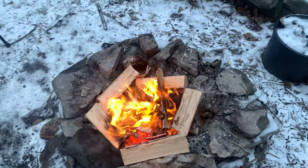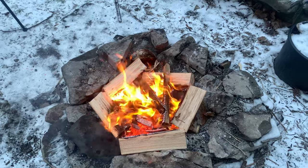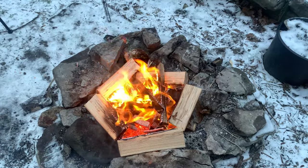Yeah, let's get a nice bed of coals going on here, and then we'll get the cast iron pot out and get to some cooking.